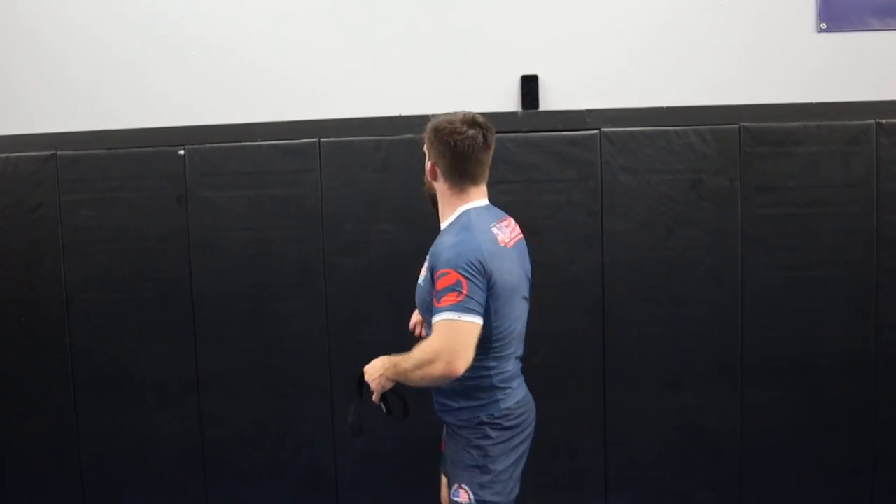Even in the gi, I'll put the rash guard over top so I have something to cover it. It doesn't have too much trouble, and it's pretty soft so it's not like I'm driving this into someone's face. I haven't had anybody complain about it, so it's not too bad.